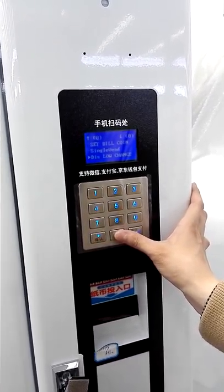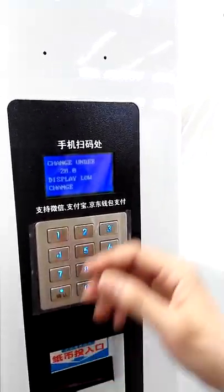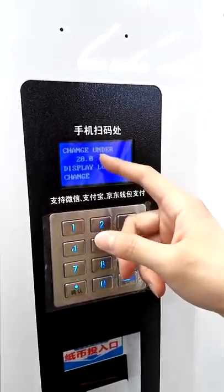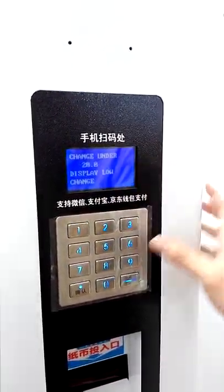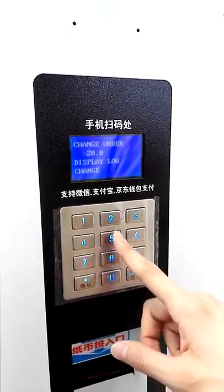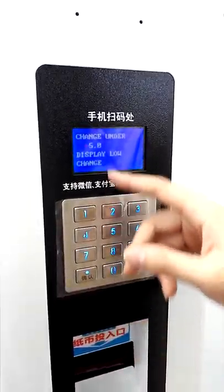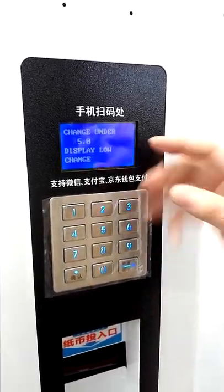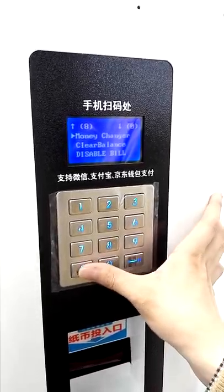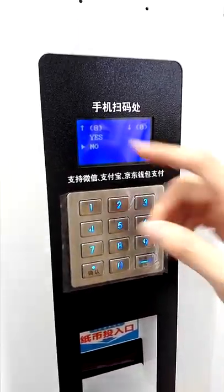This Low Change setting means: if the coins in the coin changer fall below a set amount — for example, less than 20 yen — the screen will show 'Low Change.' You can set the threshold to five, meaning if there are only five coins in the coin changer, the screen will show 'No Change.' Money Changer — if you press Yes, the bill validator will change to No, meaning it will not accept bills.